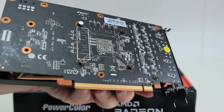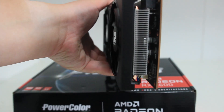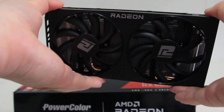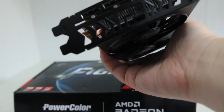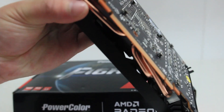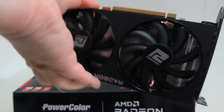I don't really need a beefy card unless I want more FPS in demanding triple-A games. This just gets the job done. It's a step down from the Hellhound — the Hellhound has really nice cooling, a back plate, and feels more premium — but this is pretty good for the money if you can get it at a good price.